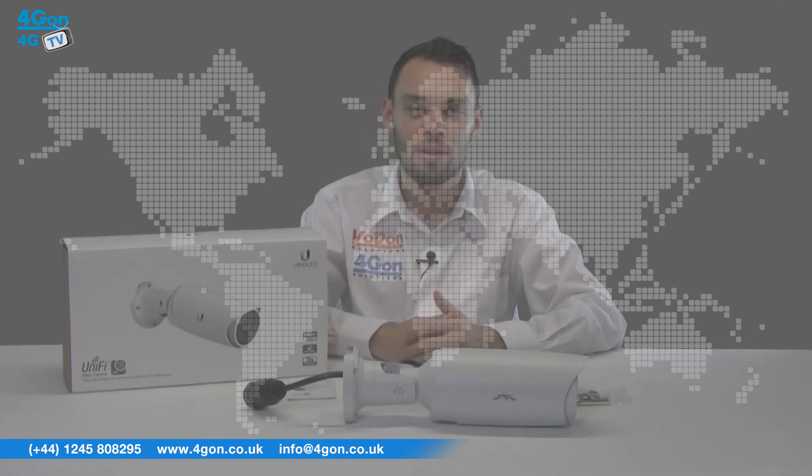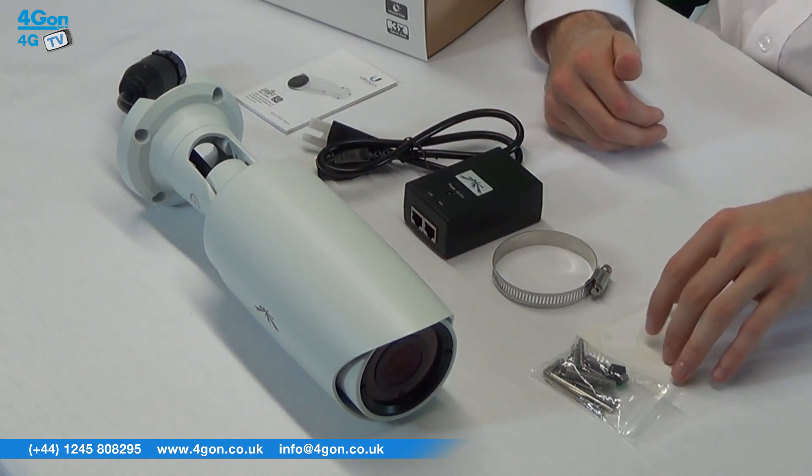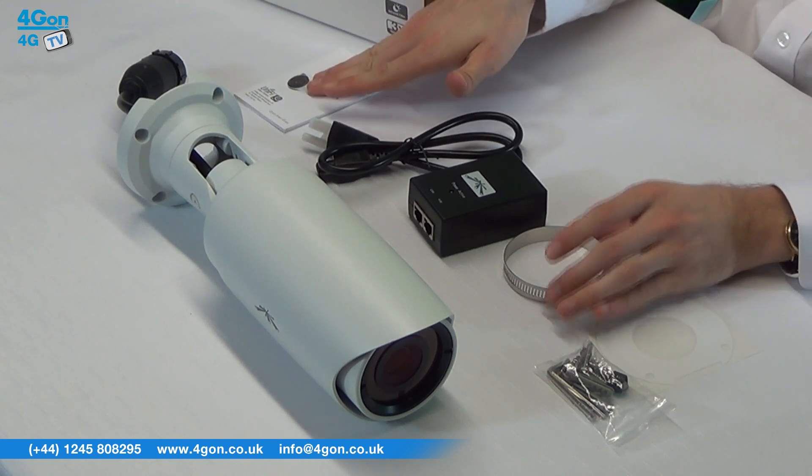Let's get started. The Unifier Video Camera Pro comes complete with the UVC Pro itself, a mounting template with screws, a metal ring, a PoE adapter, a power cord, and a quick start guide.